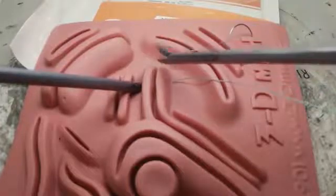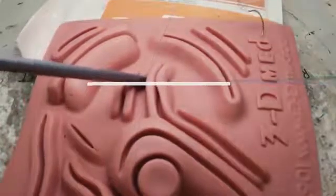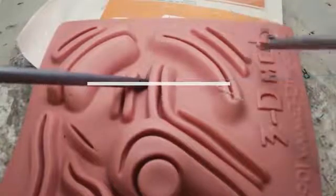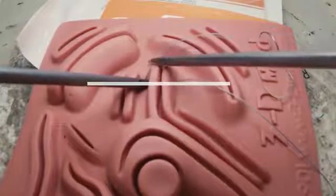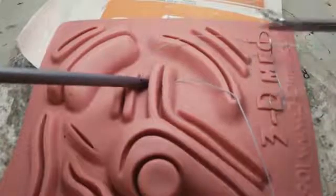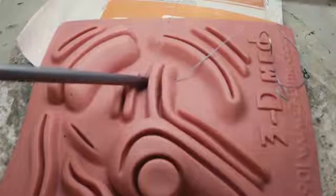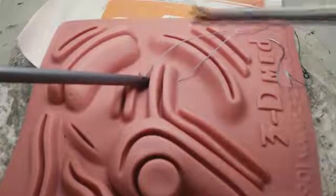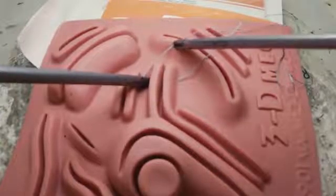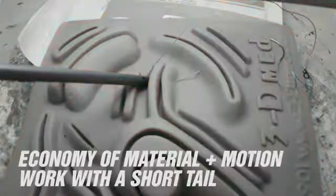Gather the suture where you have the most room on your screen, either above or below the equator. This equator later determines the most efficient way to throw your knots. Keeping a short tail allows for economy of motion and material.